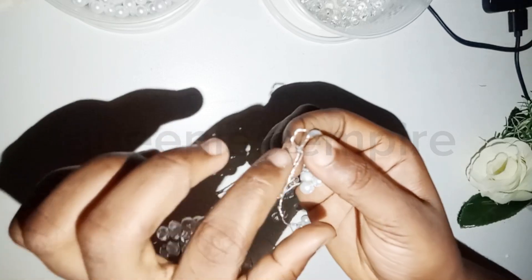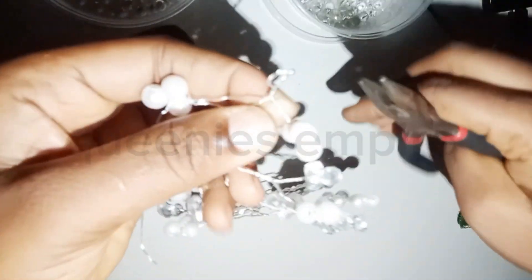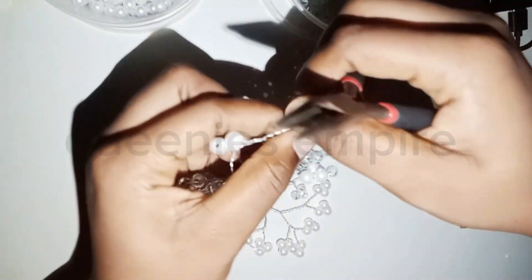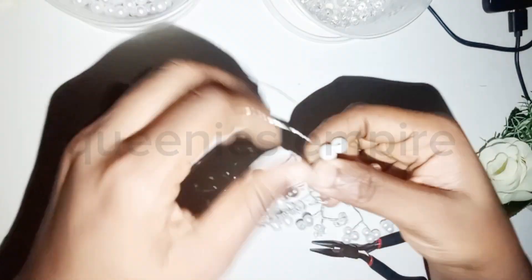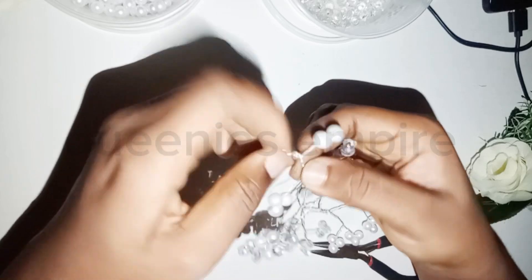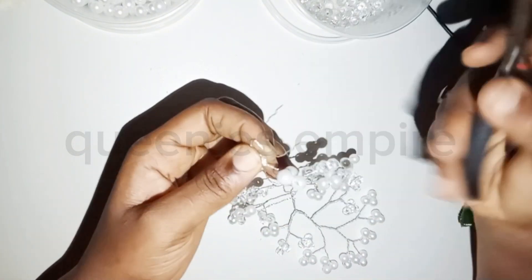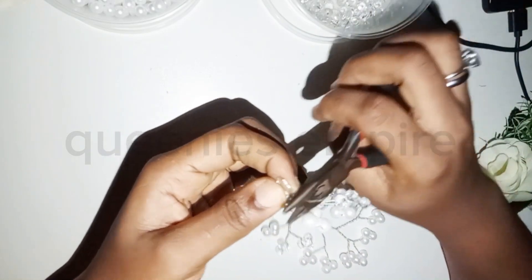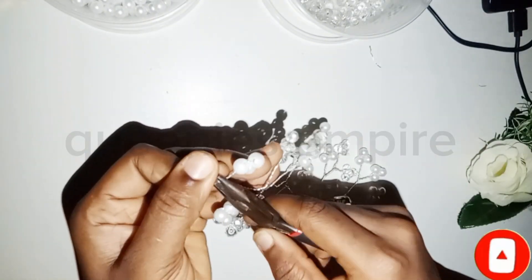You have a short one, like this small one I have here. Don't use your hands so you don't injure yourself — use your pliers to twist it. Use your pliers to twist it and twist it around. If your excess wire is too long, you can always cut it, just one side. Then you use the pliers to twist it around so it doesn't injure you or the person using it.